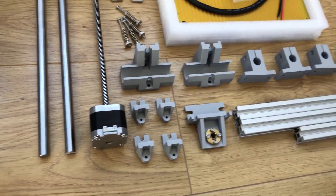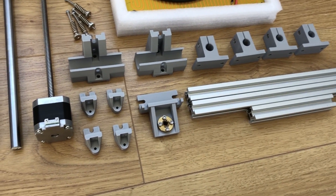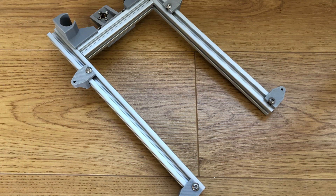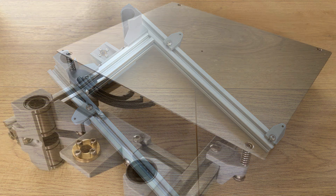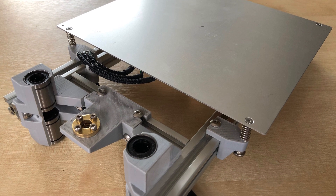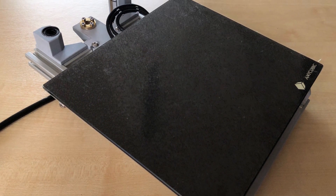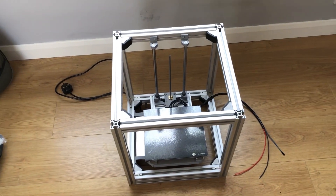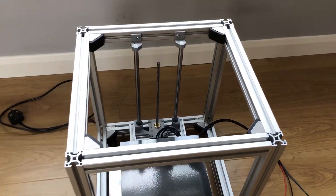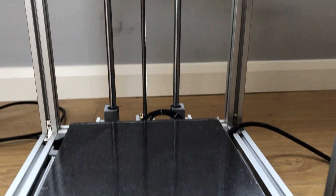We'll assemble the bed frame now using these 2020 extrusions. That's the Z-axis assembled — I've got the 12mm rods and the integrated lead screw.